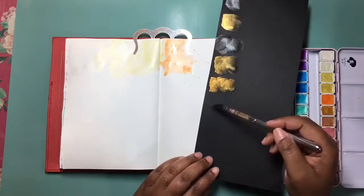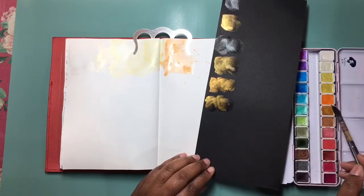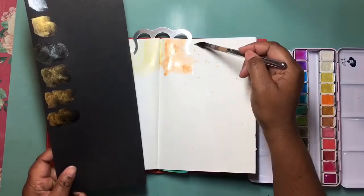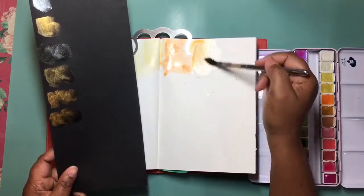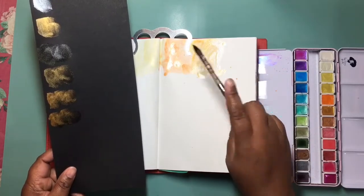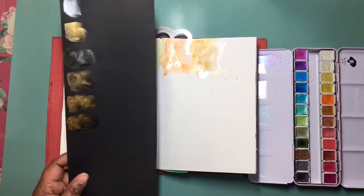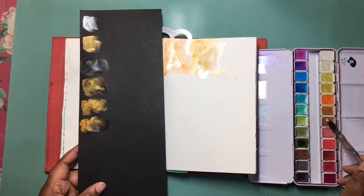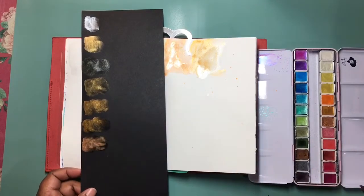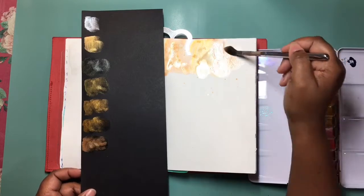Now we have royal gold and I'm pretty impressed with how much color payout you get on the white watercolor paper, though it's still very translucent. Next we have bronzite satin.